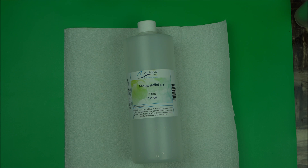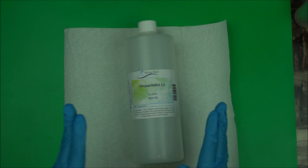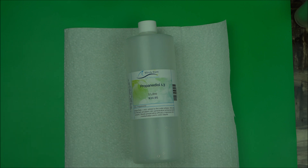Keep in mind: propanediol 1,3 is different from just regular propanediol or propanediol 1,2. The function will be different, which is why I don't recommend the other ones. I only recommend the 1,3 because it's a very good preservative booster. This really helps when you're formulating and you are worried about your preservative not working — just add this to it. Hopefully, if you follow the other conditions around your preservative, this is going to really help to make your preservative work optimally.